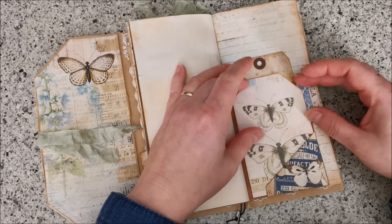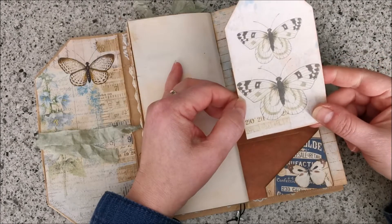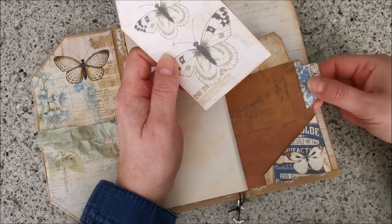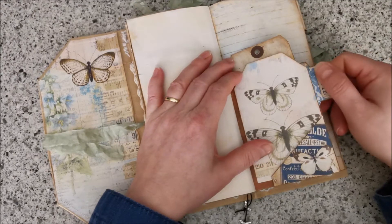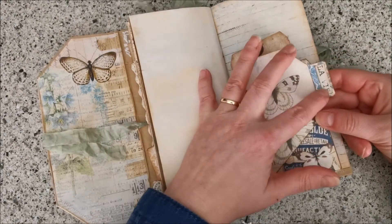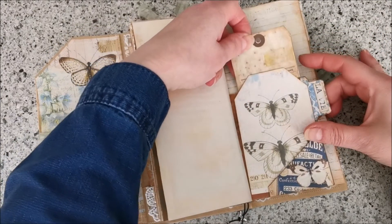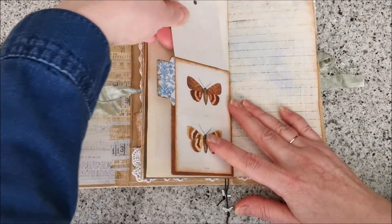This one you can journal on. And this is a tag — also from the kit. I used a vintage envelope and I put one of the pockets on there that I resized, and I put a butterfly on there. It says 'la vie' on the side and 'fly away.' In here is also another tag on the other side, and you can journal on that too. There's an image from the kit, and on here you can journal.